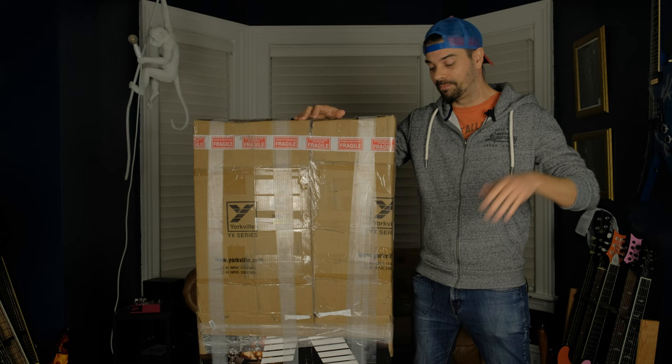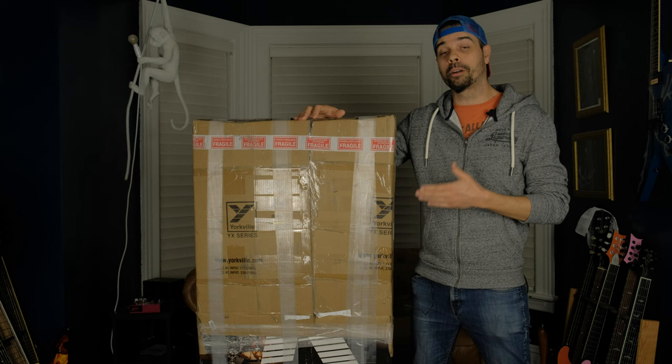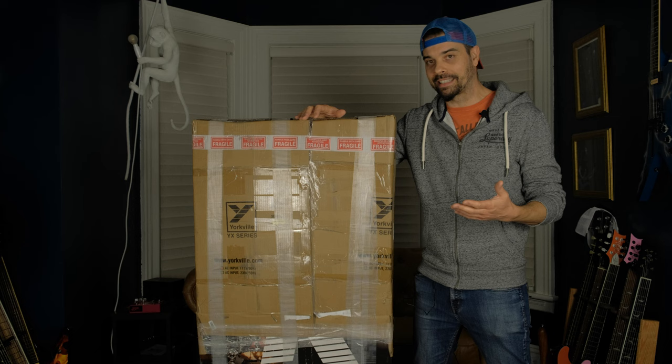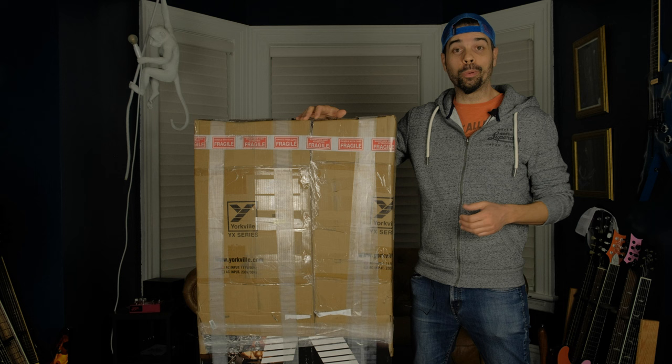The interesting thing about this particular guitar is that it's bought from the original owner, but this individual had the guitar stolen from them years ago. It popped up on Facebook Marketplace and they got it back, but when they did get it back, it was missing the case and it was pretty beat up. And now it's with me and I'm just hoping that it's in one piece. So let's get on with it — let's unbox this guitar.